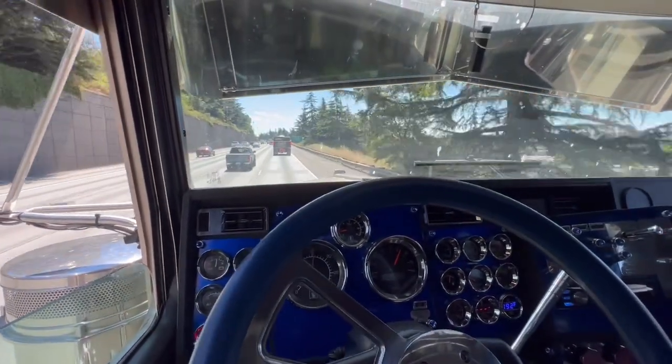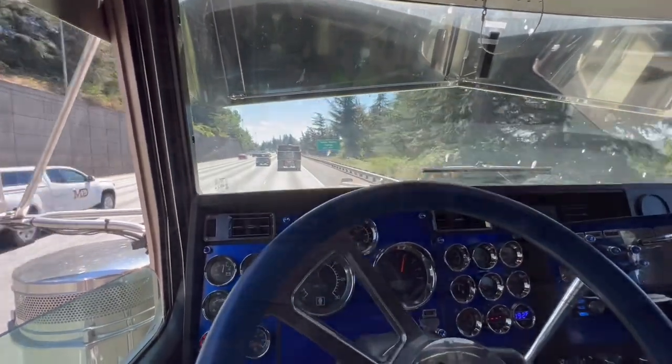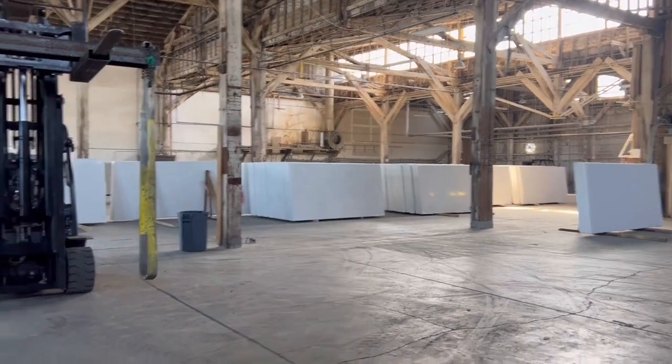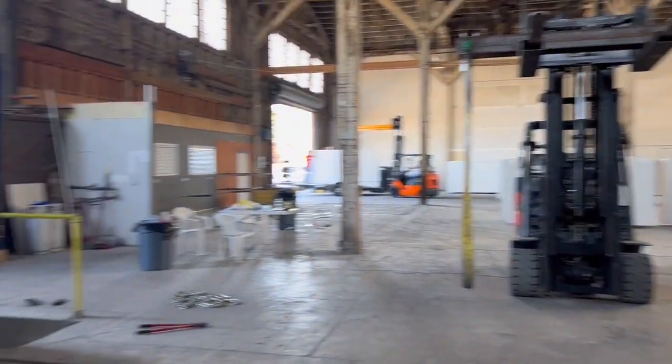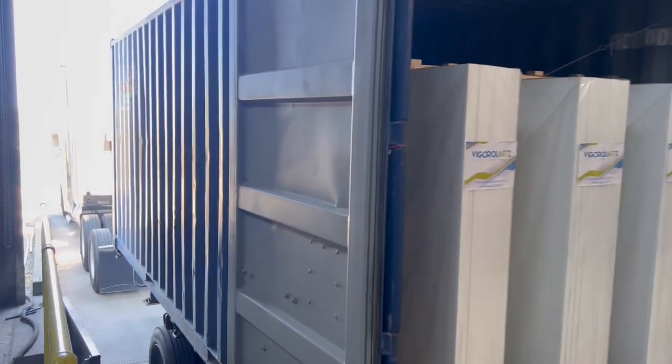And this is with a 50,000-pound cargo weight. There you go guys — most of these I probably brought over here the past few weeks. We got about 50,000 pounds worth of quartz slabs over here.